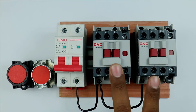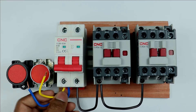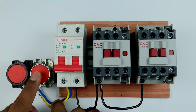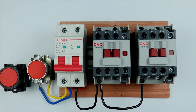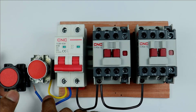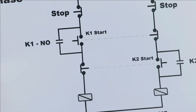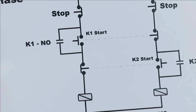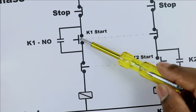Now to both these contactors we have to provide phase supply also. At the output terminal of the MCB where you get phase supply, connect two wires together at that point. Take the yellow wire and connect it to the first stop push button. Take the second wire and provide input power supply to the second stop push button. The power supply going from the stop push button is connected to the input terminal of the start push button.